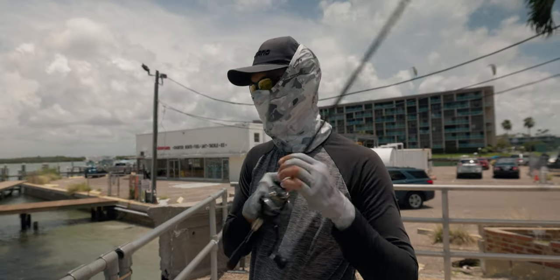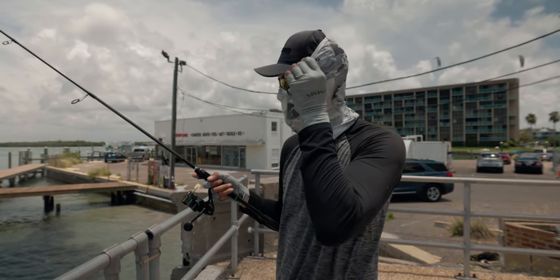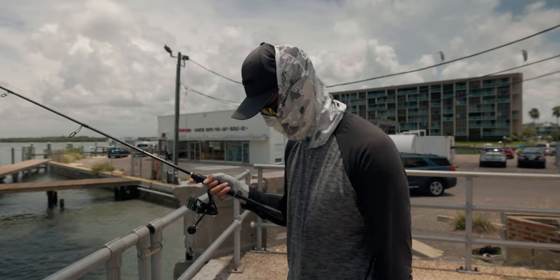Those snapper aren't that big - I mean they get way bigger than that. But for inshore you're looking at 12-13 inches. It's pretty good size for inshore land-based.